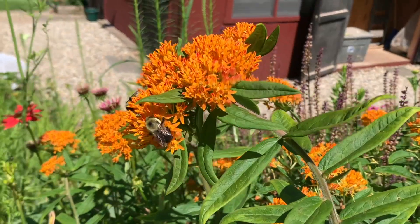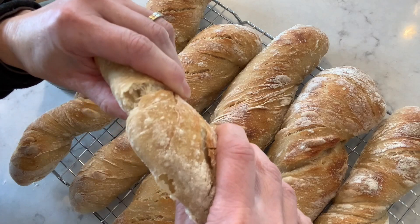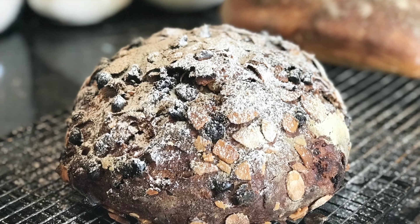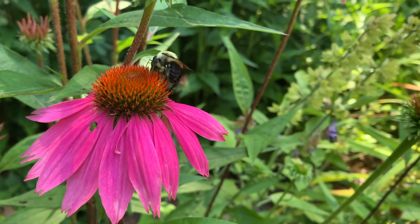Welcome to Farm Bread. I'm Kate, and I make simple, delicious artisan breads here on our little backyard farm. Making bread doesn't need to be complicated — do not overthink it, trust your instincts, take some risks, and have fun in the process. And always remember, beauty is in the eye of the beholder.